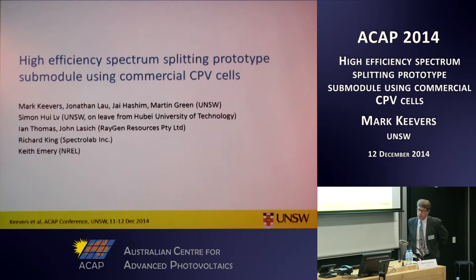The goal of this project is to demonstrate a 40% efficient concentrating PV sub-module using commercial concentrated solar cells. It's been a collaboration between the University of New South Wales, led by Martin Green, and an Australian company called Raygen Resources, and two US outfits, Spectralab and NREL. The NREL collaboration in particular has been facilitated by the Aussie APV umbrella support.